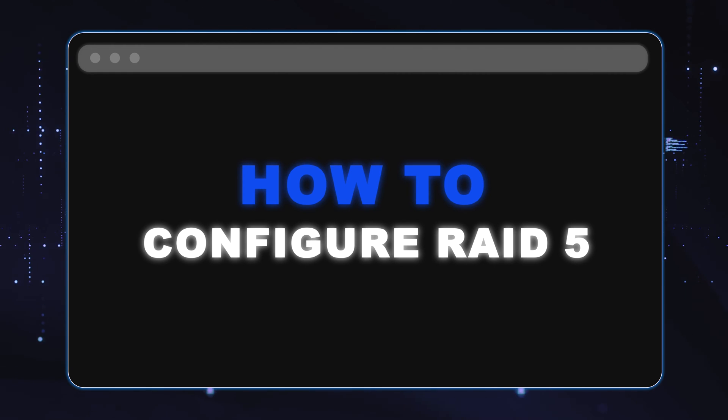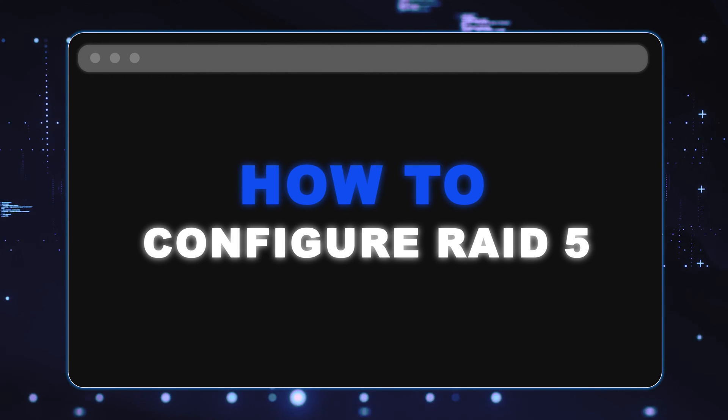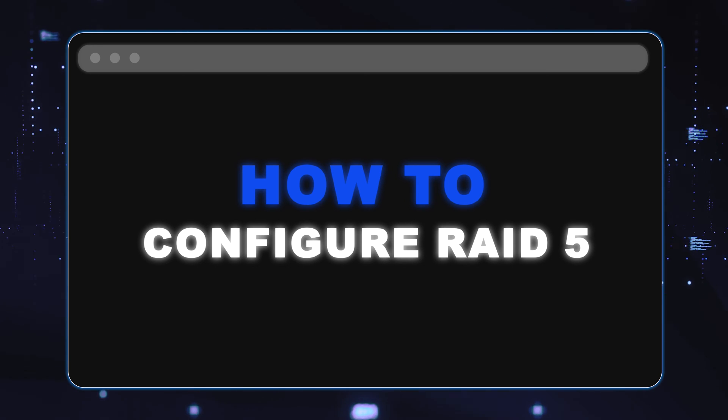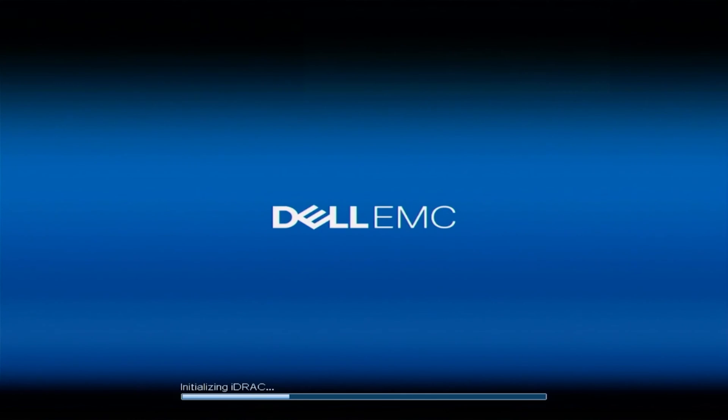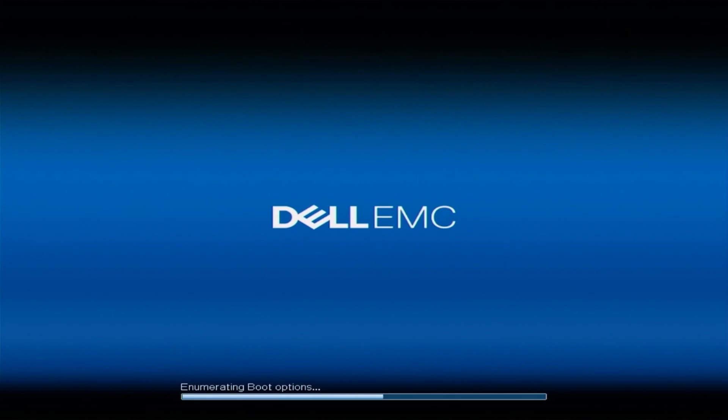Now we're going to show you how to configure RAID 5. You're going to want to make sure that you have a RAID controller installed into your server — Scott covered that, so go ahead and follow his instructions. Once you've installed a RAID controller, you can configure RAID 5. To get started, boot up your server and during POST, press F2 to go into system setup.